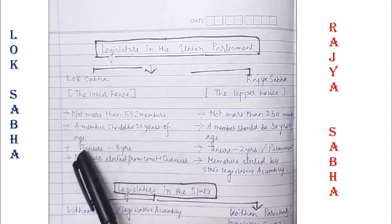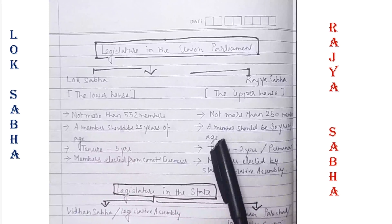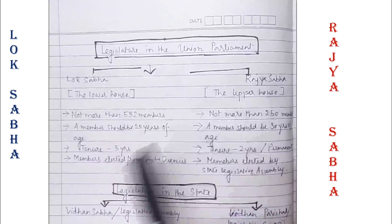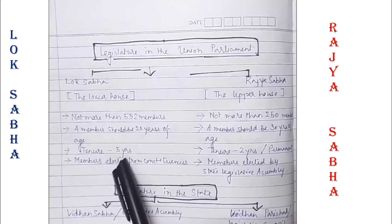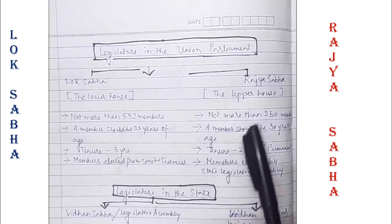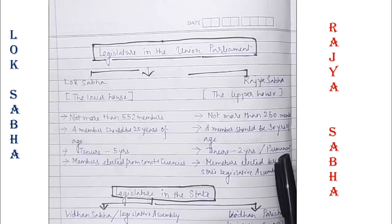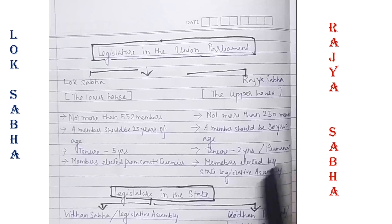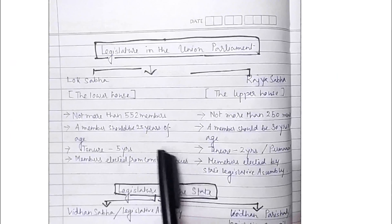A member should be 25 years of age for Lok Sabha and 30 years of age for Rajya Sabha. The tenure for Lok Sabha is five years. Rajya Sabha is also called the permanent body of government.